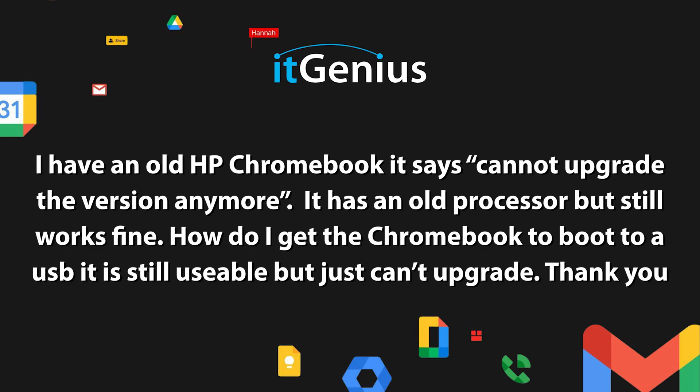I have an old HP Chromebook. It says cannot upgrade the version anymore. It's got an old processor, but it still works fine. How do I get the Chromebook to boot to a USB? Is it still usable, but just can't upgrade?